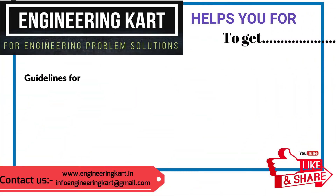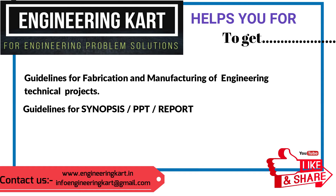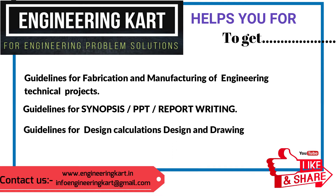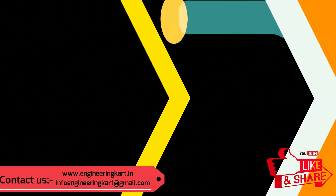We are helping hands for school level and engineering project work. We support and give guidelines for fabrication and manufacturing of engineering projects, guidelines for synopsis, PPT, report writing, design calculations, and drawings.